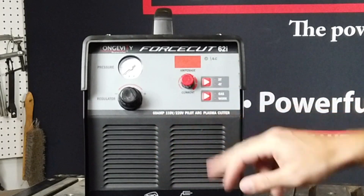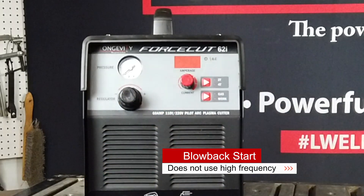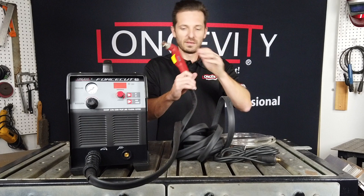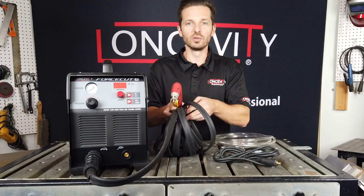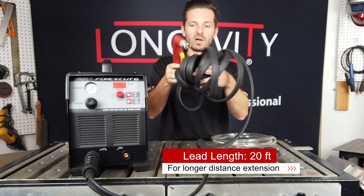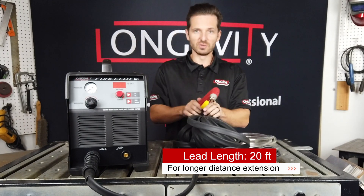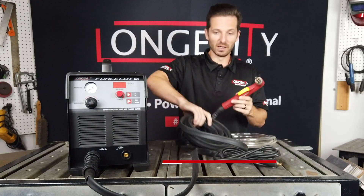This is a 110-220 pilot arc plasma cutter — it does not use high frequency. One thing I like about the new 62i is the length of the cord. We include an extremely long plasma cutting cord, which allows you to cut from a distance.